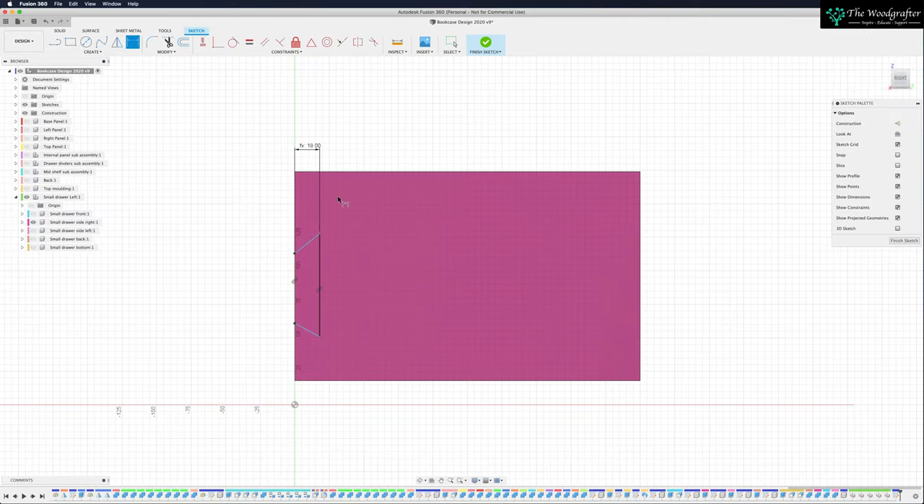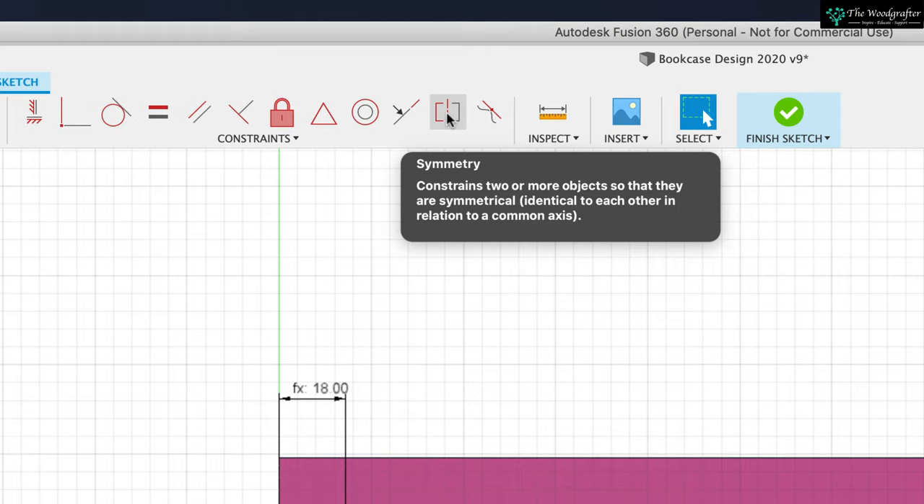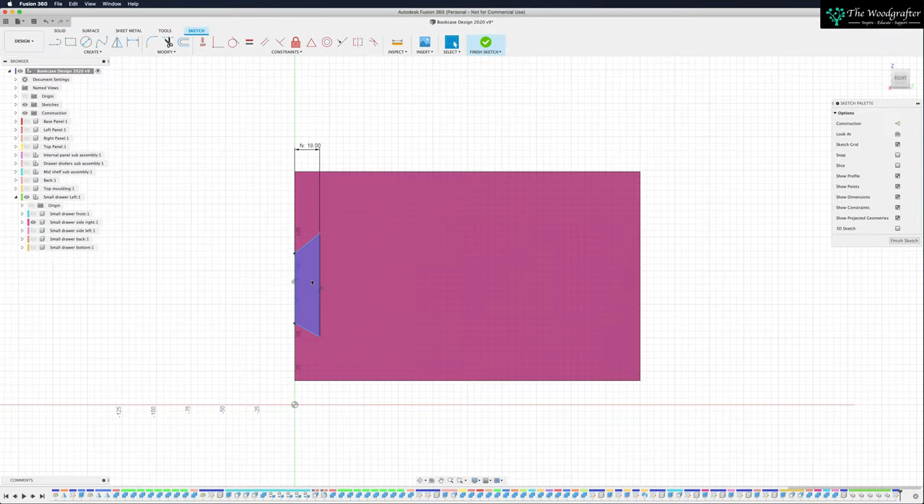The next thing is where I want to position this. I want to position it in the middle of the board — if I can put a dovetail in the center, I can build out from that center point for the remaining dovetails. Press Escape to come out of the dimensioning tool. I'm going to use a constraint. We've used constraints before — a constraint connects one object to another. I want to bring your attention to the symmetry constraint: it constrains two or more objects so they are symmetrical, identical to each other in relationship to a common axis.